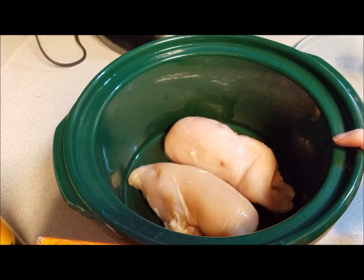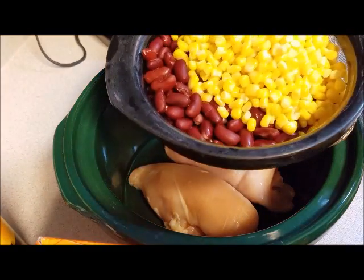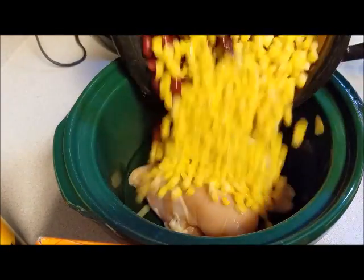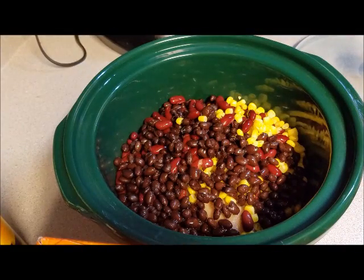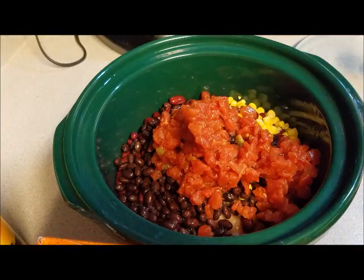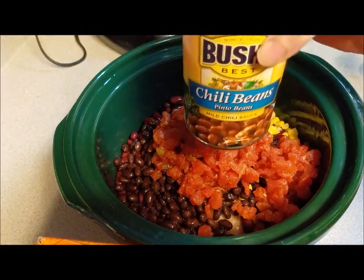We already have our two chicken breasts in our slow cooker. I have already drained and rinsed the black beans, the kidney beans, and the corn, so I'm going to pour those in here. I'm going to add our can of Rotel tomatoes — you do not drain that. Here is our can of chili pinto beans.